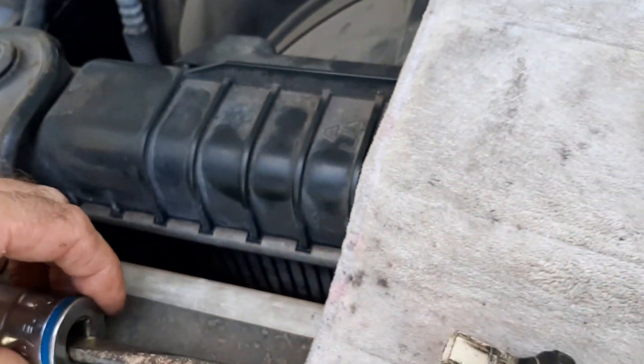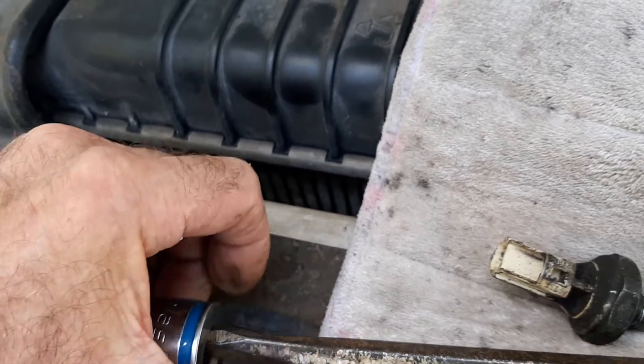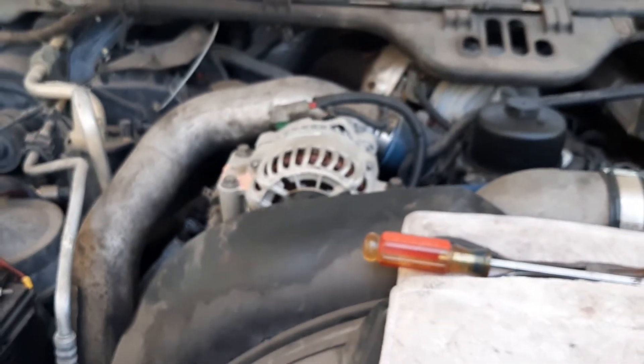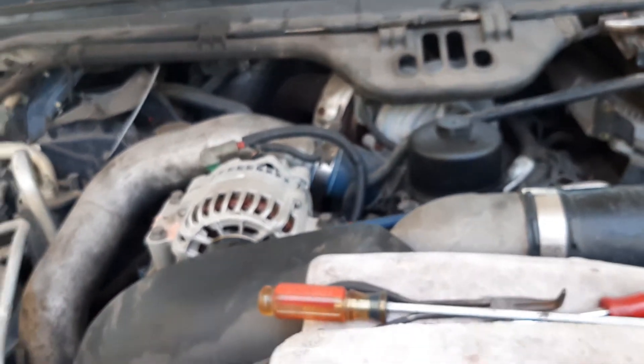This fits in there pretty good once you get it in — it doesn't slip or anything, it just goes in there and turns. Anyway, that's it — this is a note for the F-350. Thanks a lot for watching, bye.